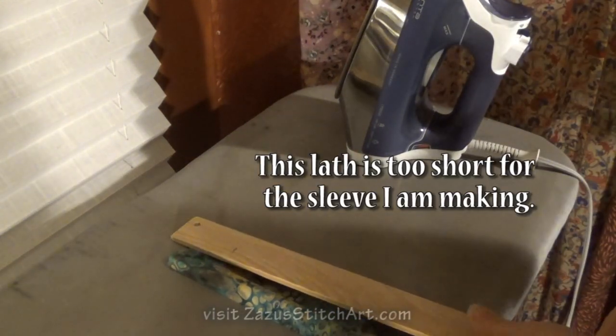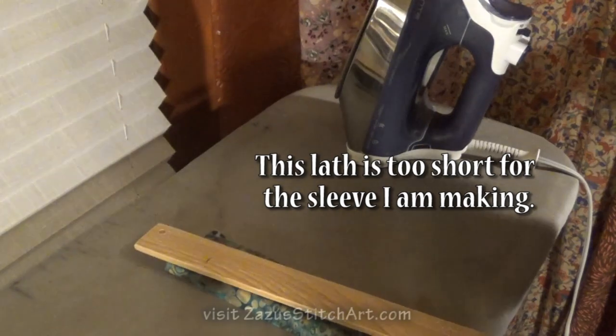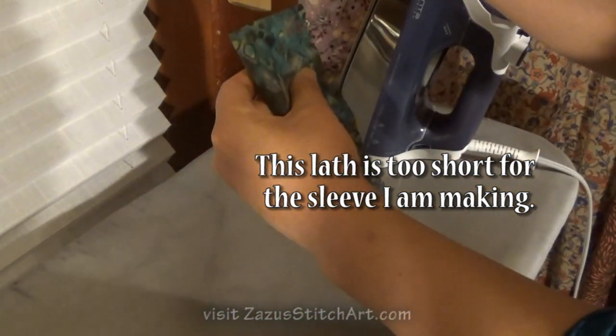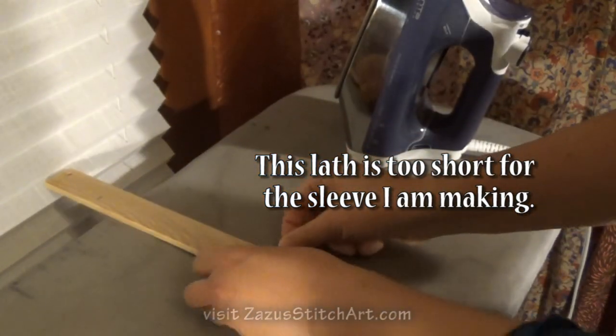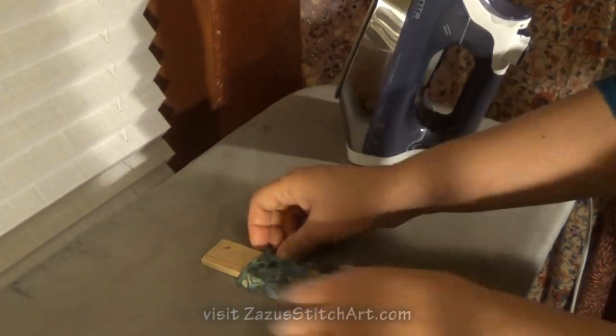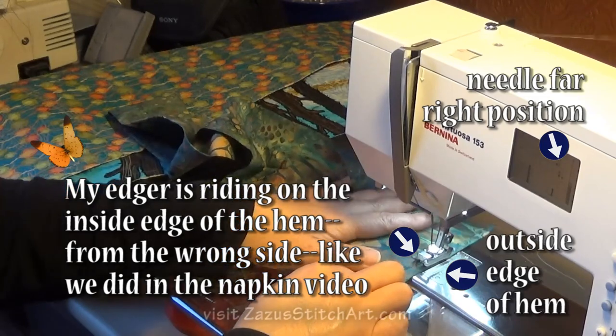That will allow us to hang our wall hanging on two little nails. I'm using my edger foot and I'm just going to stitch these two little hems on the ends.